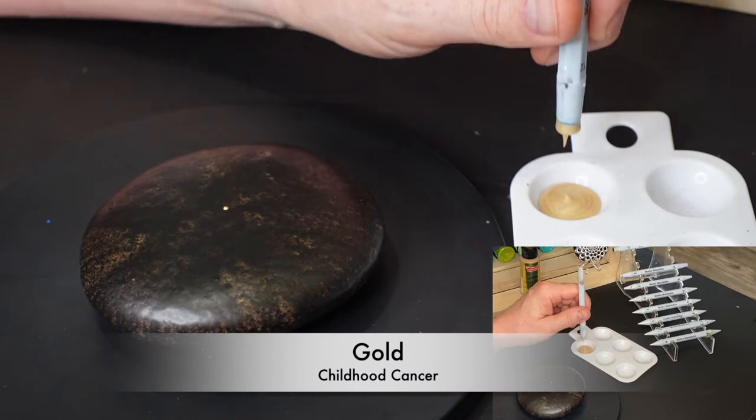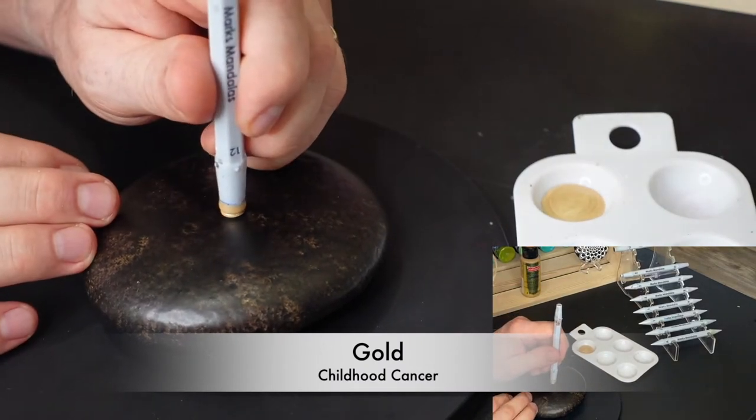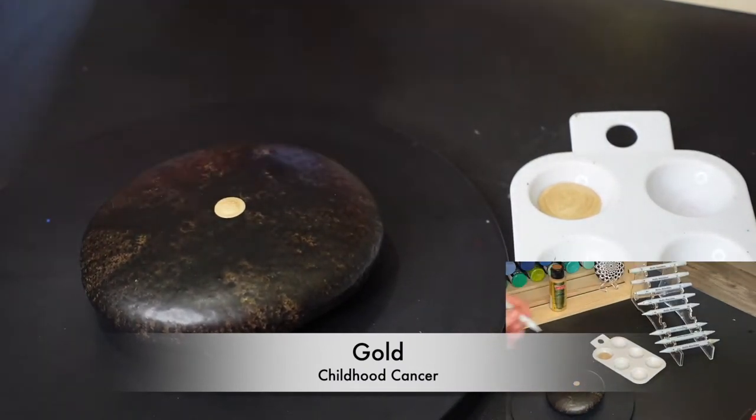Hi everybody, this is Mark from Mark's Mandalas and welcome to the Childhood Cancer Awareness Dot Mandala Tutorial.